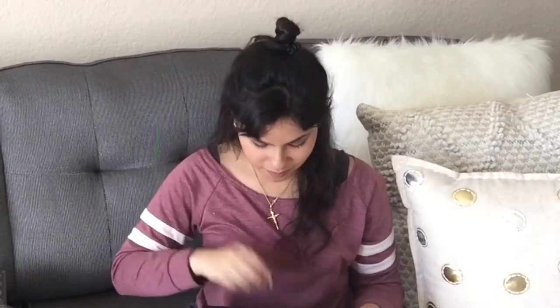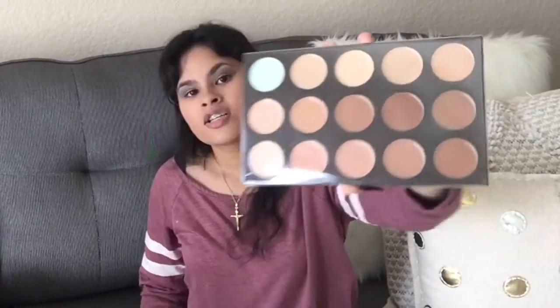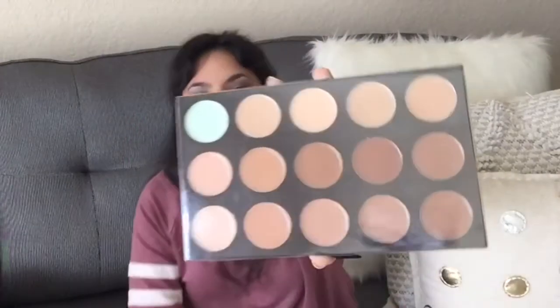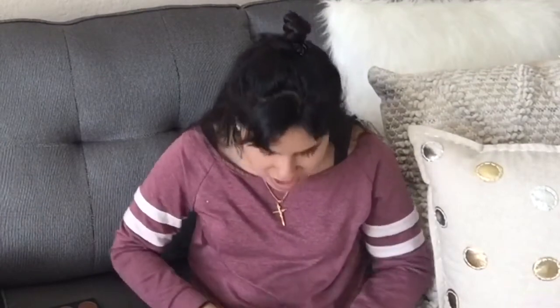There's one more little palette, and here we go — this is the bronzer, contour, and concealer all in one. You have all the different shades for every skin tone, then you have the color corrector at the top — the green one. Let me swatch some of the eyeshadows. I'm more interested in the greens and the blues.